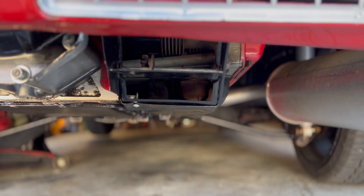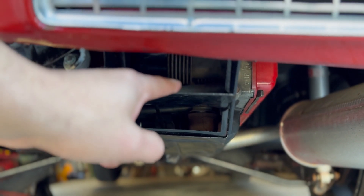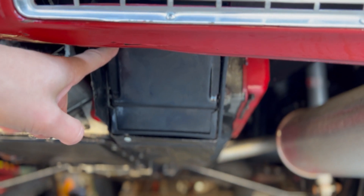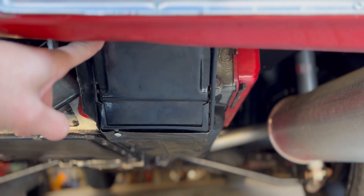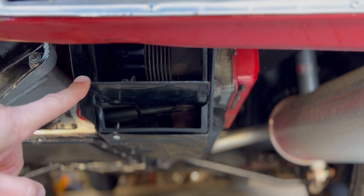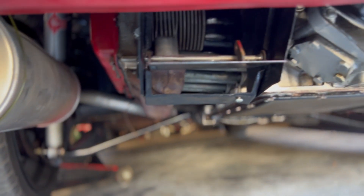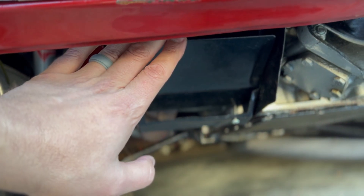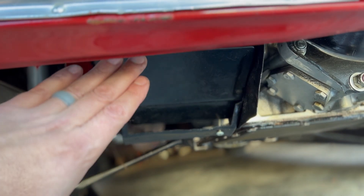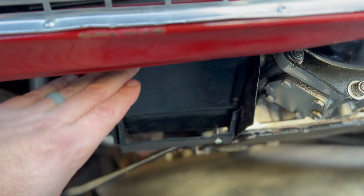These right here are flaps — you can actually see one of the cylinder heads there. If the engine's cold, this flap should be closed so the engine warms up quickly. Then as the engine warms up, it opens and lets more air out. There's one on each side. Each bank of cylinders has its own flap that opens and closes based on temperature.